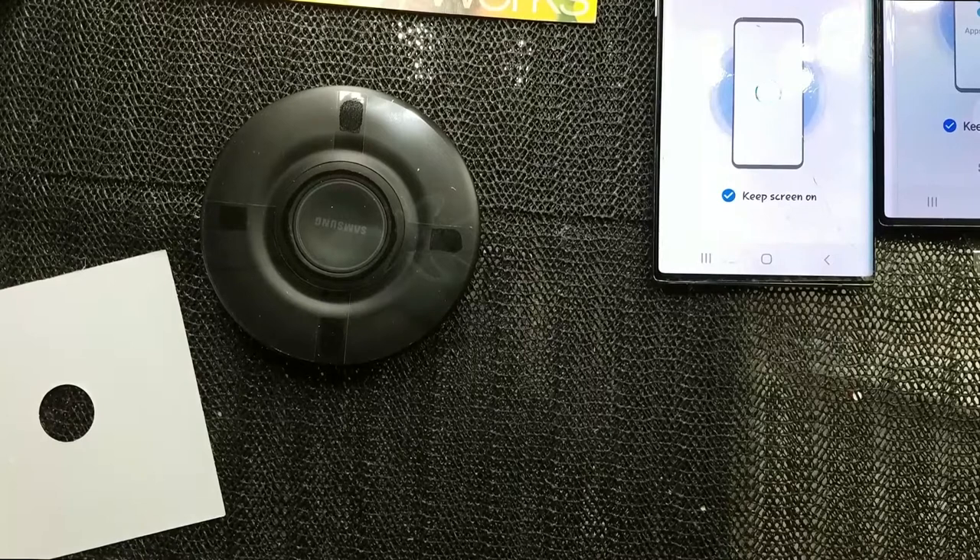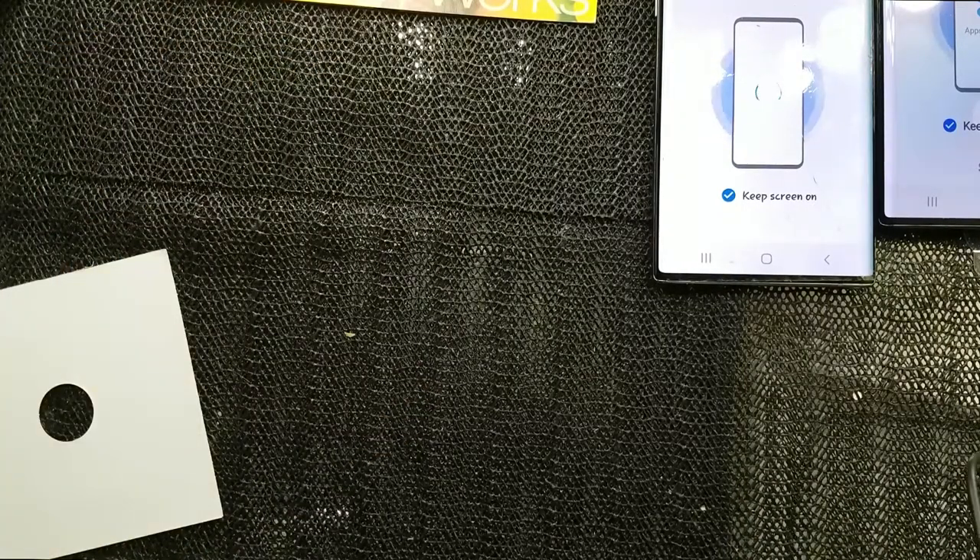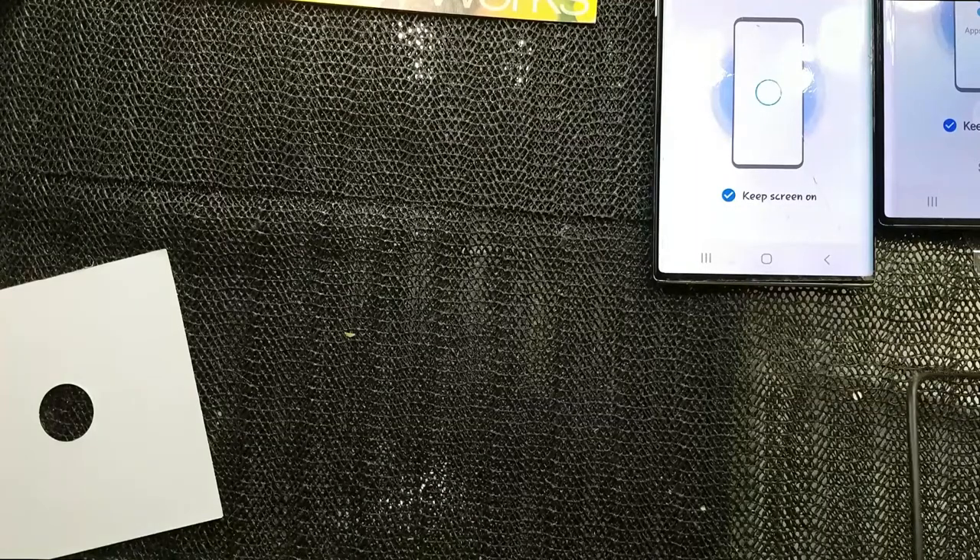If you're wondering what lighting I'm using — I will link it down to Amazon. It's a vanity light and I paid $78 for it. You can check it out in my Amazon playlist.